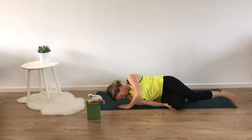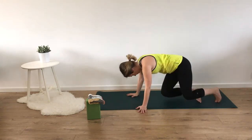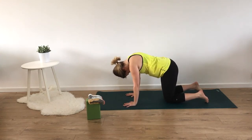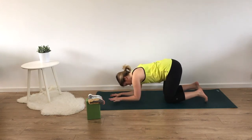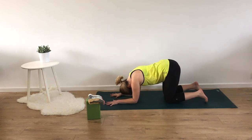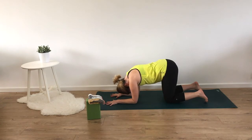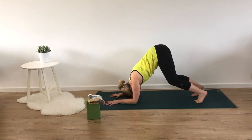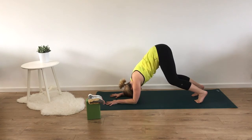Rolling onto your right side and setting up for dolphin. Hands underneath the shoulders and knees underneath your hips. Lowering the forearms down to the mat — forearms should be shoulder width distance, so grabbing our biceps and placing our palms back down towards the mat. Letting our head hang heavy between our arms. Inhaling to send our breath into the back of our chest and exhale, bringing our hips towards the ceiling, finding the same position as downward dog but with forearms on the mat. Your head should be off the mat, and wrap those shoulder blades.